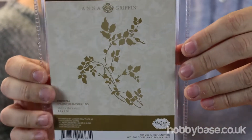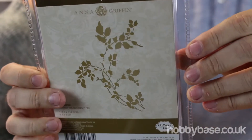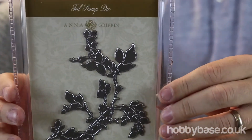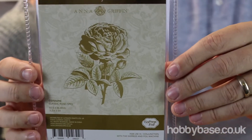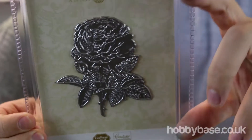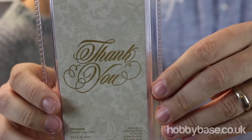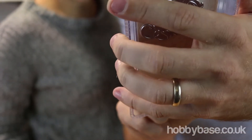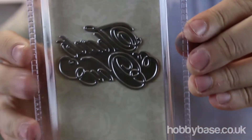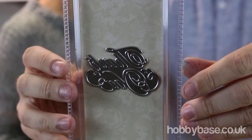Here's our next one — this is a thorny branch, and the size is 4.4 by 4.5 inches. And this lovely rose we've got here today is 3.2 by 3.5 inches. The last one we've got in stock for you today is a thank you stamp, and the size of this is 2.5 by 1.7 inches.